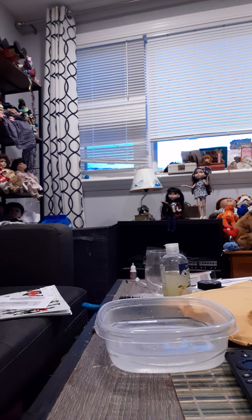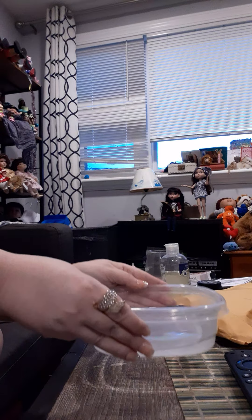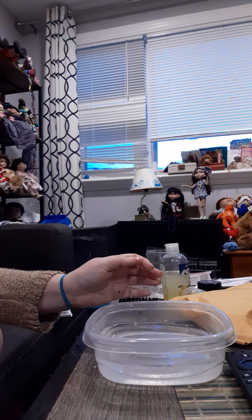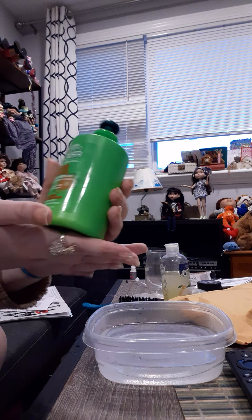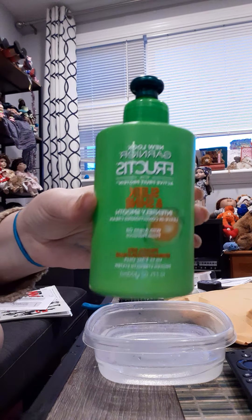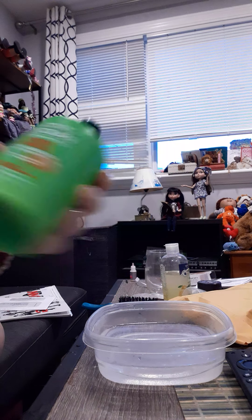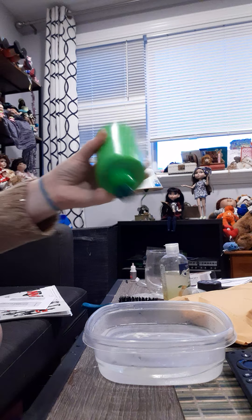Sometimes you get a pony and their hair will be like super jacked up, and you're like, how do I fix it? What I do is boil water, make sure it's like ow, too hot to touch. I use this stuff — this is called Garnier Fructis. This is the Sleek and Shine Intensely Smooth Leave-In Conditioner. It's very good. I pour some of that in my water, a couple sprays of that.